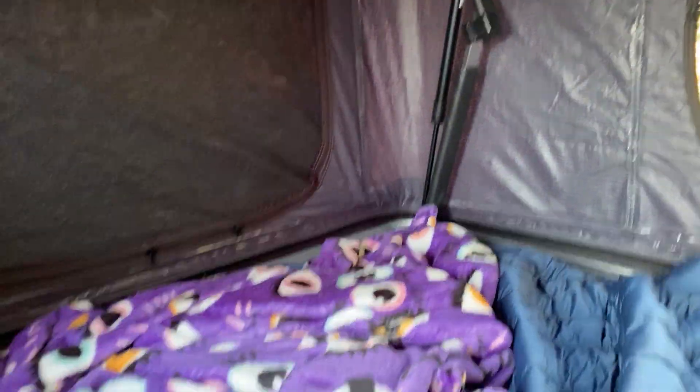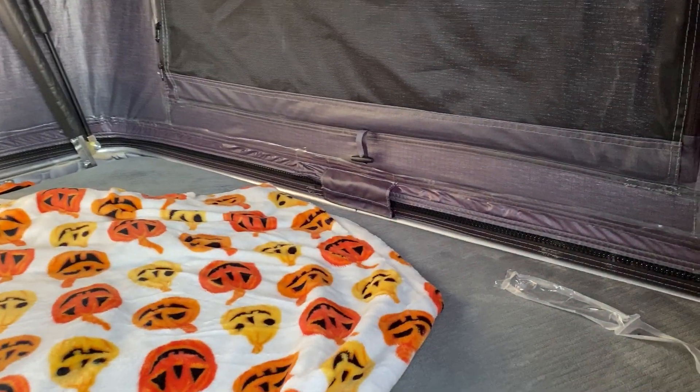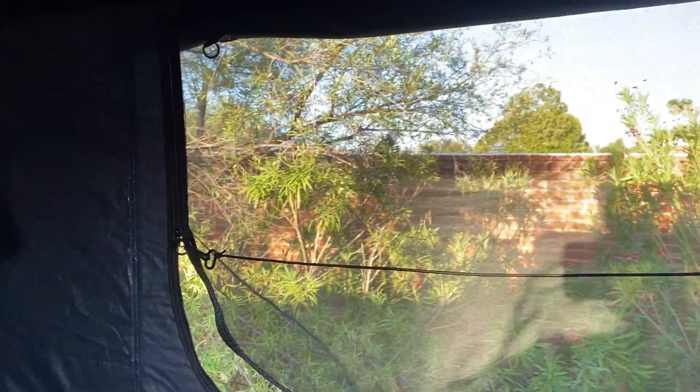I've got some blankets and sleeping bags already in here — kids were in here having fun. There's a window right there, and what's nice about this is you don't have to put up a rain fly. With soft-sided tents there's a rain fly to keep warmer and keep water out, but this one just has a canvas outer window that you zip up and that's it. The top has a quilted pattern and is super durable.